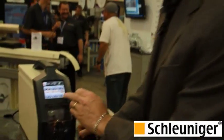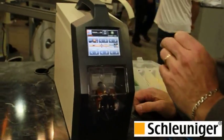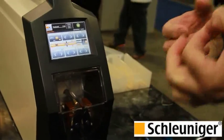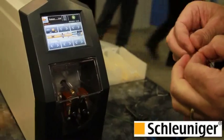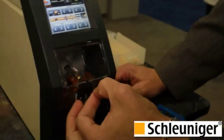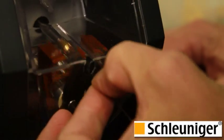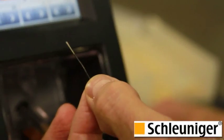Another interesting feature of this machine is what we call the re-cut function. With the re-cut, what happens is if you have an angle cut on the wire, you simply set the re-cut function, and even if the operator doesn't present the wire perfectly, you still end up with a perfect strip length. What it does is strips a little bit longer and then trims. So now we've got a perfect 0.35 strip length.